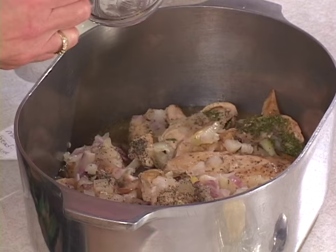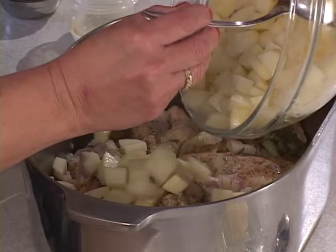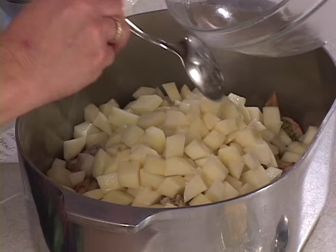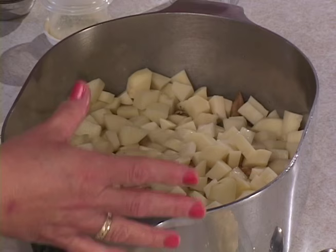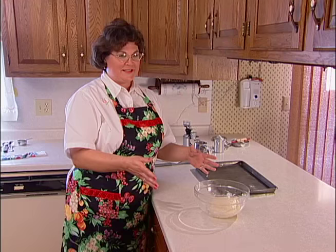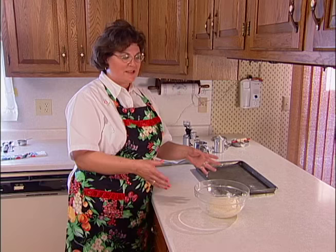Next we take the potatoes and put them over the top — about six to seven medium-sized potatoes that I've peeled and diced. This is a layer-type dish, so you put those on top. The potatoes and meat will then be taken to the stove and cooked on low to medium heat for about 30 minutes until the meat and potatoes are thoroughly cooked. Watch the stove to make sure there's always enough moisture for stewing the meat and potatoes.